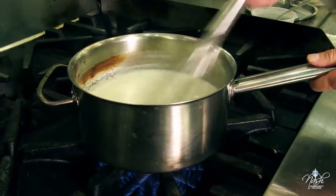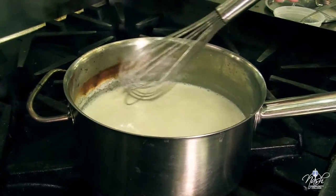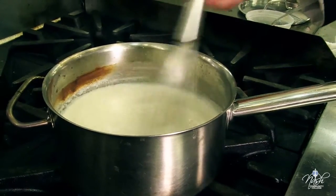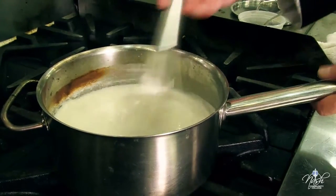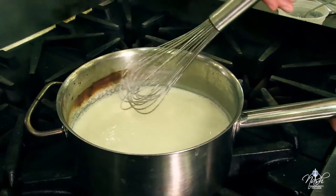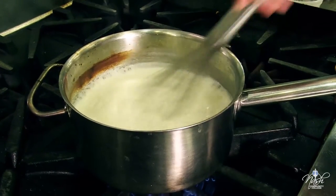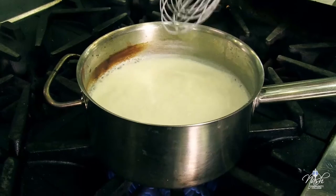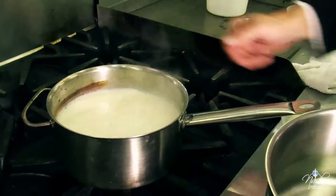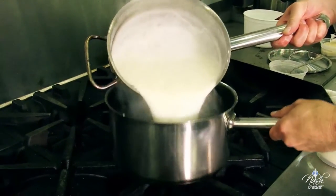My milk is about to reach boiling point. One thing to be careful of when using a commercial stove: the heat on the sides might burn a little bit of the milk on the sides, so just be careful that it does not fall back into your sauce. As soon as the sauce reaches boiling point, I am going to switch pots into a cleaner pot so there is no danger of caramelized milk falling back into my bechamel.